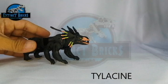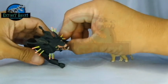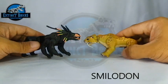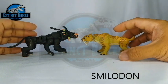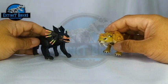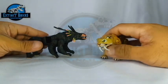Moving on with some of the creatures that Extinct Bricks have created so far — this is the Extinct Bricks Thylacine, or Tasmanian Wolf or Tasmanian Tiger. As you can see, the Thanator is definitely larger than the Tasmanian Wolf. Moving on to the next comparison, one of the big cats Extinct Bricks has done — this is the Smilodon. The Extinct Bricks Smilodon or Sabertoothed Cat is a big undertaking as well because it's fully articulated, very much similar to the Thanator. Our Thanator is definitely longer than the Sabertoothed Cat.